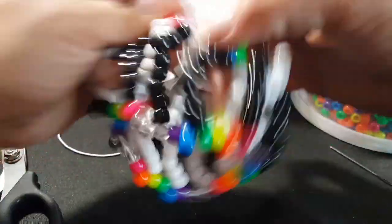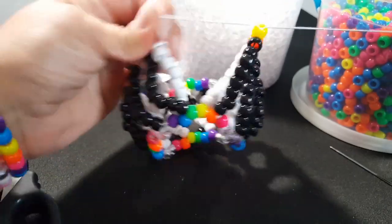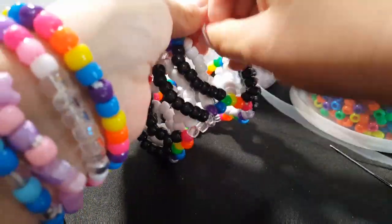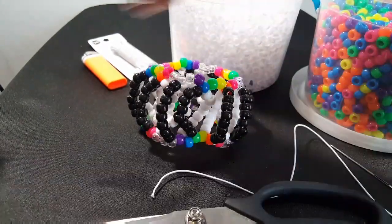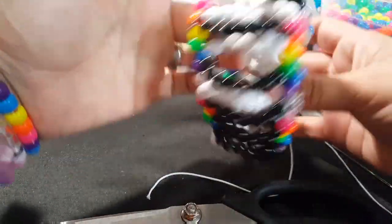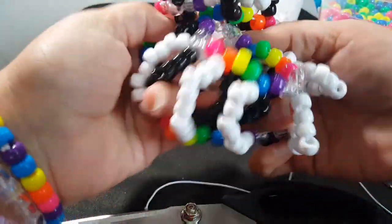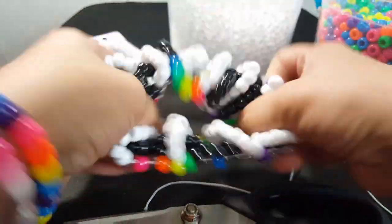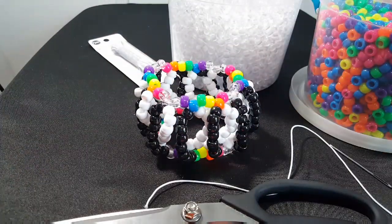Once you get that side as tight as you like it, go ahead and tie it off a few times. That's what it looks like. There are a lot of different possibilities — you could flip it the other way if you want more white showing. I hope you guys enjoyed this tutorial, I'll see you next time.